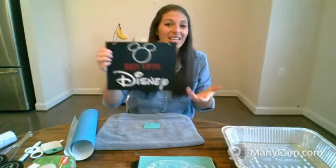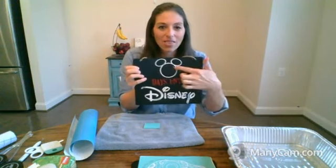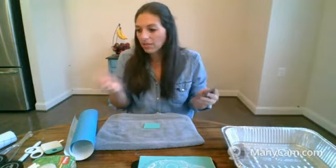But you guys, this looks pretty good — I think it looks fantastic, especially for our house. We're counting down our days to Disney. I can put 65 right there in the little circle and then we'll just count down.